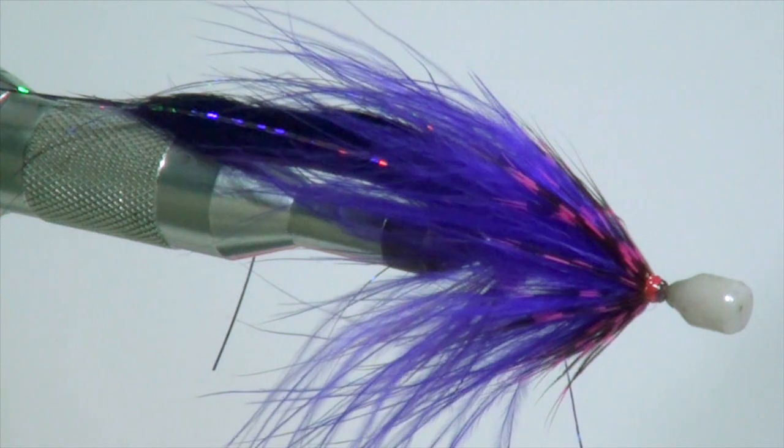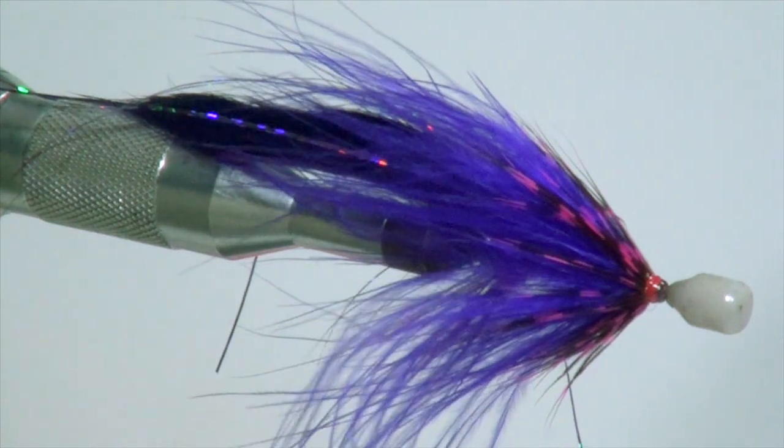Hi everyone, my name is Rick Warwood. I'm here today to do a fly tying video for Hook for Life fly fishing. The fly we're going to do today is called a Slammer, a Steelhead Slammer. It was first shown to me as a West Coast pattern, but we brought it to the Great Lakes region and it's been a very successful and one of my actual top go-to type flies.